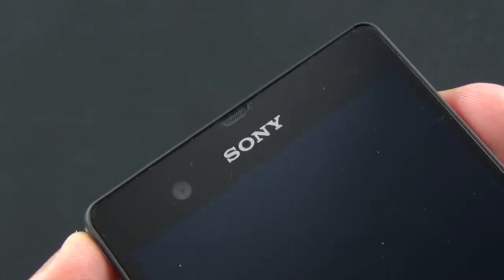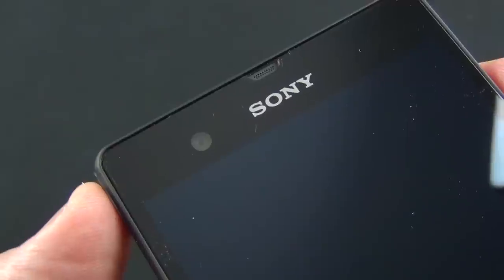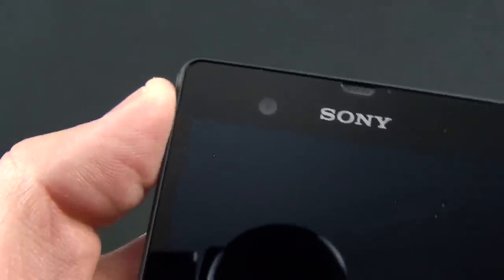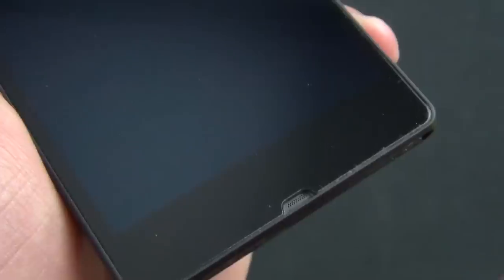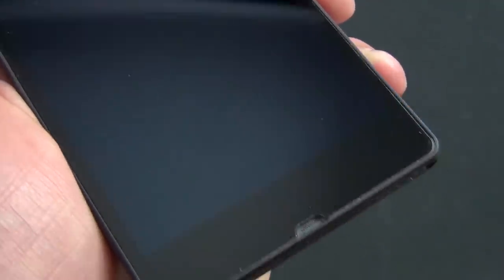Taking a close look at the front of the phone, you can see we have our earpiece, mirrored by the mouthpiece at the bottom. Up here we have our 2.2 megapixel front-facing camera, which is capable of recording video at 1080p — better than most front-facing cameras I've seen, which usually stop at 720p. We also have our ambient light sensor, proximity sensor, and an LED notification light. At the bottom you won't find any backlit capacitive buttons — in this case all of those will appear on the screen.